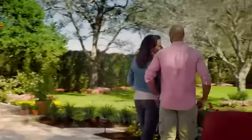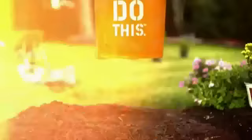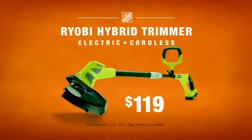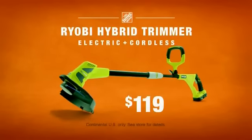Yard of the month? No, let's do yard of your life. Let's do this. More saving, more doing. That's the power of the Home Depot — the one place with the RYOBI Hybrid, the only hybrid trimmer seen and never.